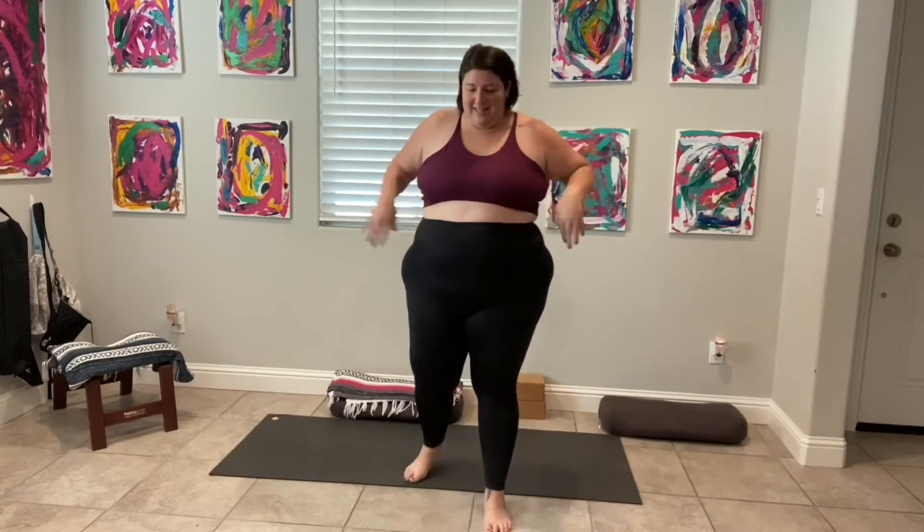Hi fat yoga friends! My name is Tiffany and I'm a fat yoga teacher trying to make yoga more accessible to everybody! Just as a reminder, I am an affiliate. I have links down below. I'm wearing the Tipanga bra and the Black Luxe leggings and I am obsessed!